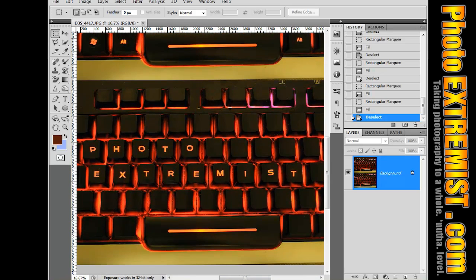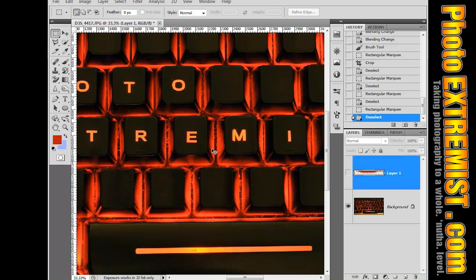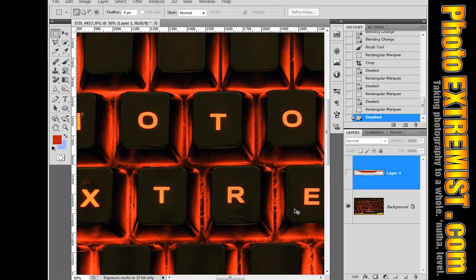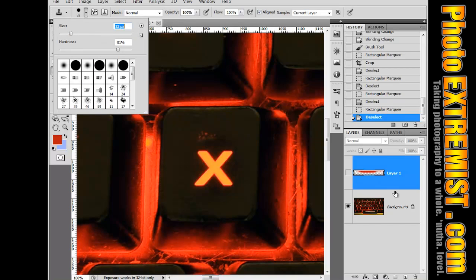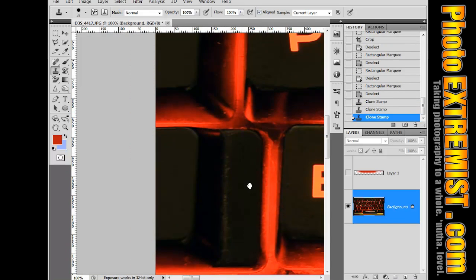And done! Here's the final picture. It says Photo Extremist because this is the Photo Extremist show — that's the word I used, but you can use any word. Your keyboard does not have to be backlit to do this; you can do this with any keyboard. The important part is that the picture comes out clear and sharp, so use a tripod, get the cloning right, and also get the Content Aware filling right. And of course, you can get little stray areas or errors that it missed — just fill those in with your Clone Stamp Tool.